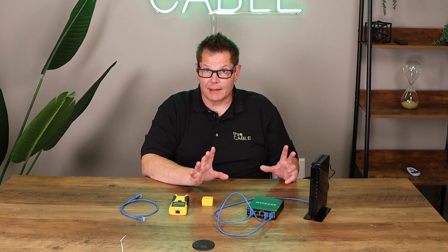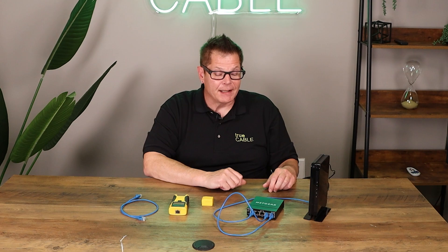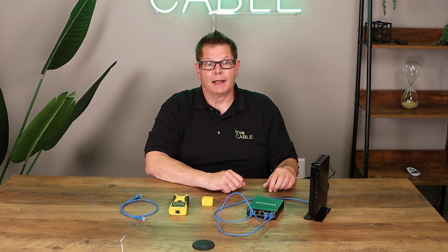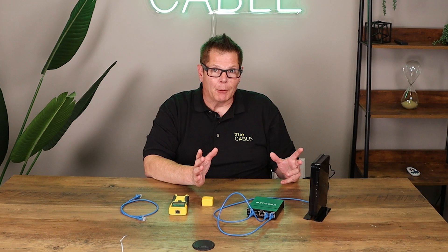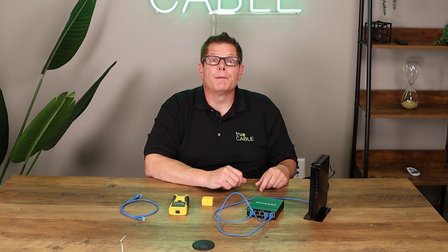Start at the basics, because believe it or not, even someone that's been doing it a very long time, like myself, has done some really boneheaded things when it comes to just setting up a network. I did all the advanced stuff really well, but then as soon as I did something simple, I took it for granted and I messed it up. So start from the basics.